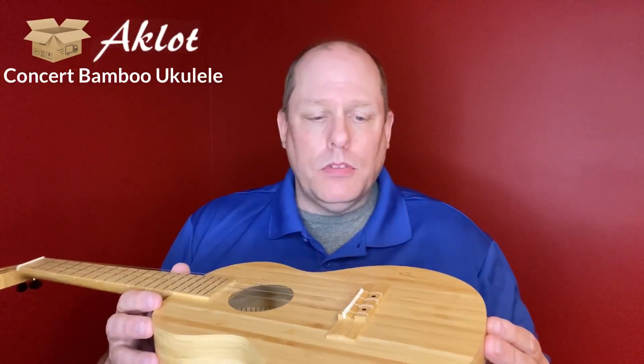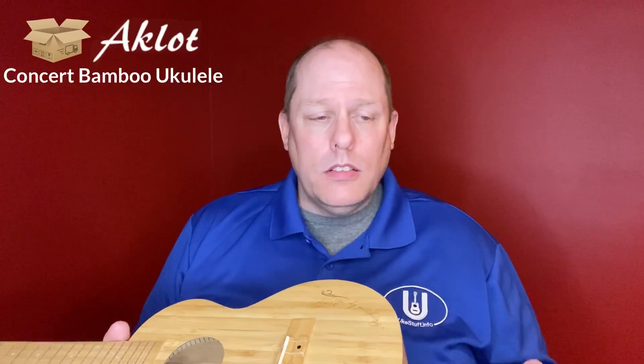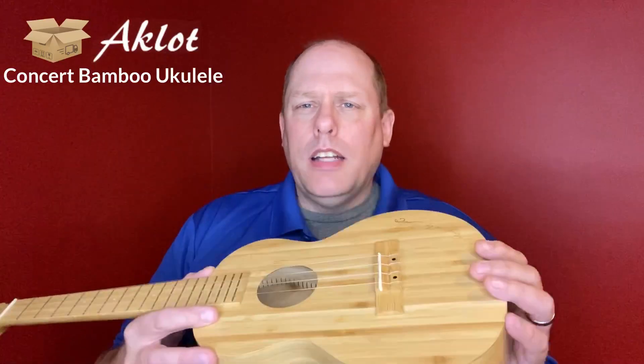Now here's my only problem with the bamboo: I generally like to play concerts more than tenor. They have had a concert bamboo available on eBay off and on for a while. Just like I did for this one, I contacted them and asked for a special deal — I think they gave me something like $10 off on this one. I contacted the company again and they weren't able to offer it at any lower price, but I did have a $5 coupon directly from eBay that I was able to use.